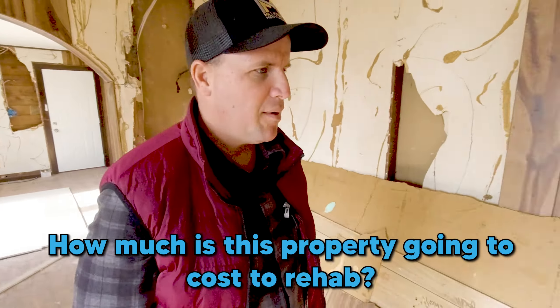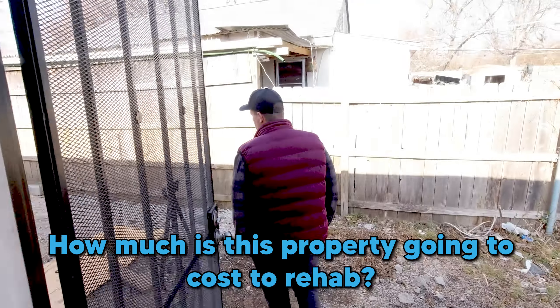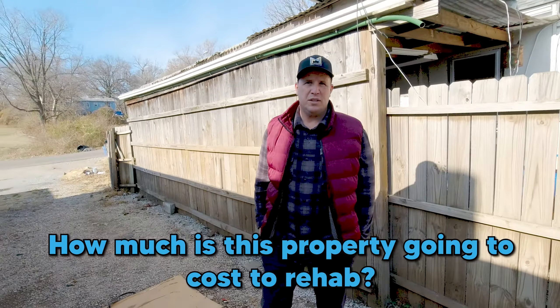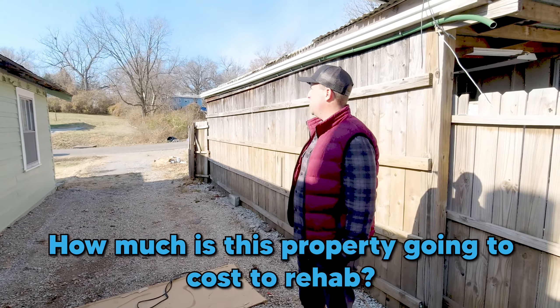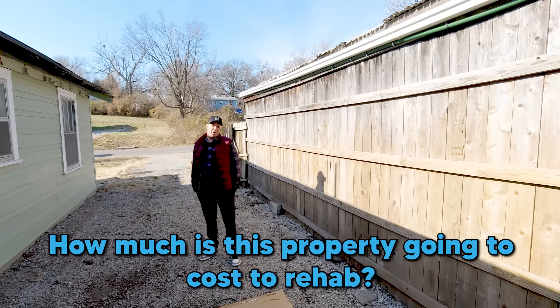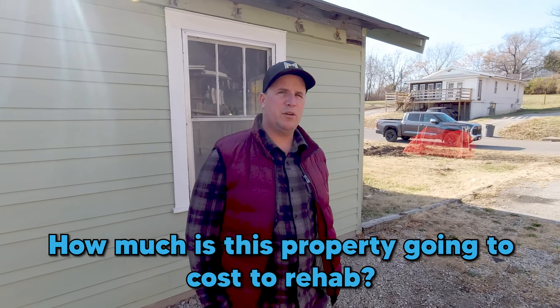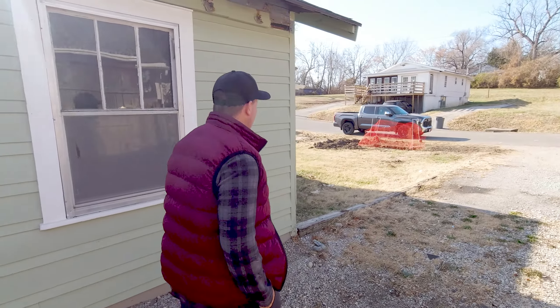How much do you think this property is going to cost to rehab? Is it going to be $5,000 for labor? $10,000? $15,000? $20,000? $25,000? Comment below. My guesstimate is that we're south of $15,000 to get the whole house done. Mario's bid last time was $13,000, so let's try for $13,000 on this one and see what we can do.